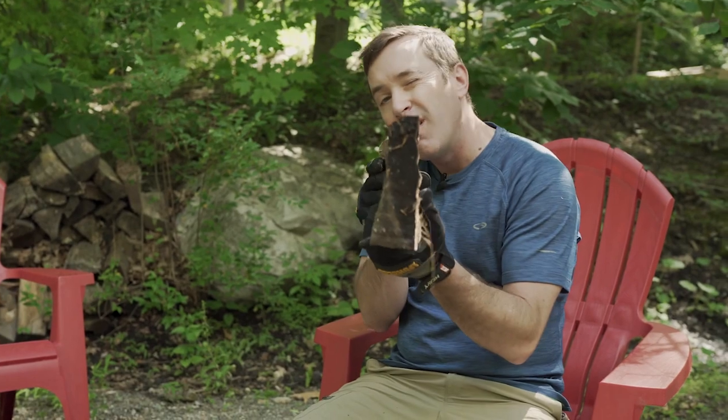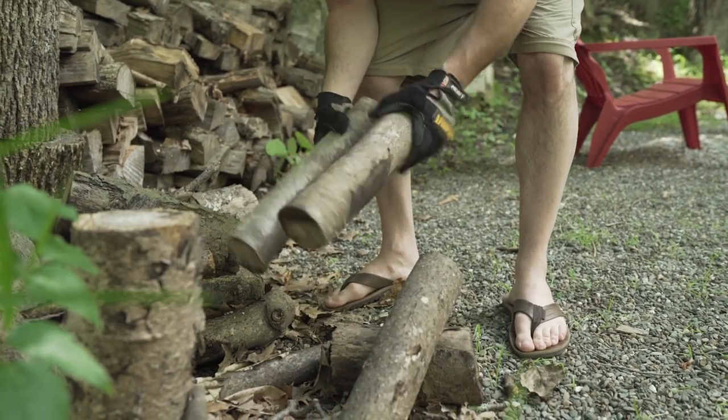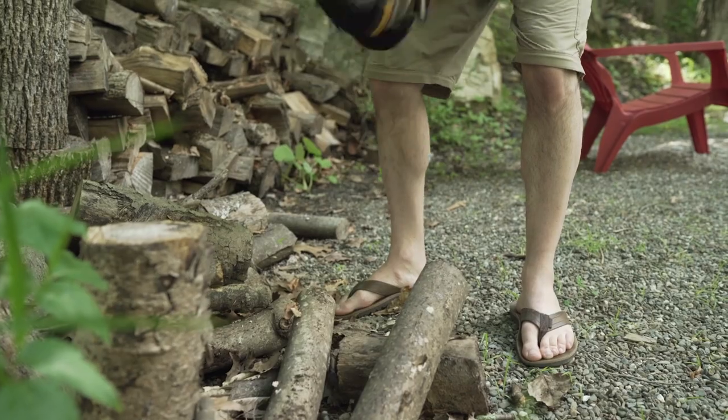Look at this guy — a little bit thin, so absolutely perfect candidate to make some kindling. Nice and straight grain. What we're going to need to do is grab another log that we're going to use to hammer this down through this, so let me do that real quick.